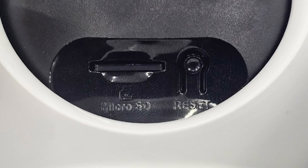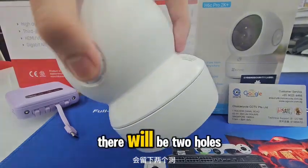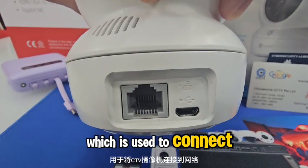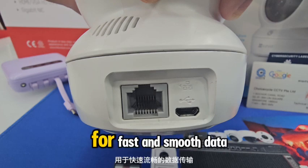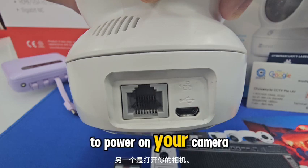Just push the SD card in, and push again to take it out. If you turn to the back of the camera, there will be two holes. The left one is an internet port used to connect the CCTV camera to a network for fast and smooth data transmission, and the other one is to power on your camera.